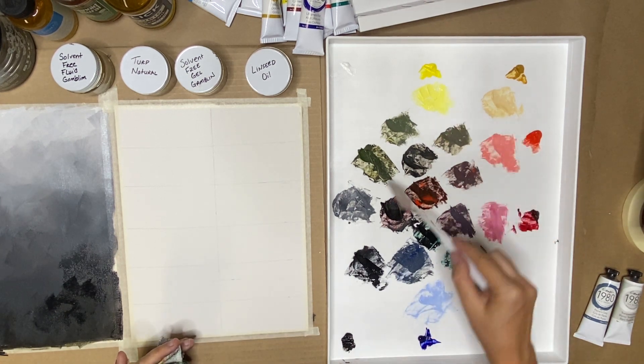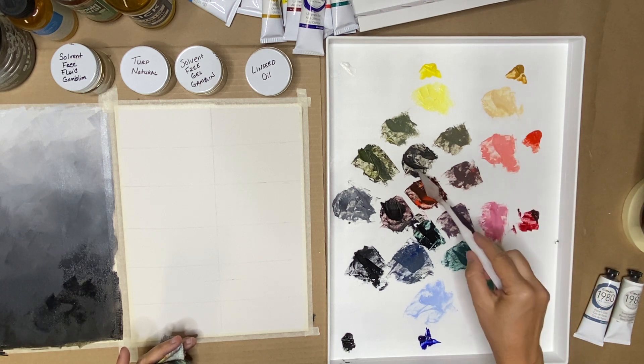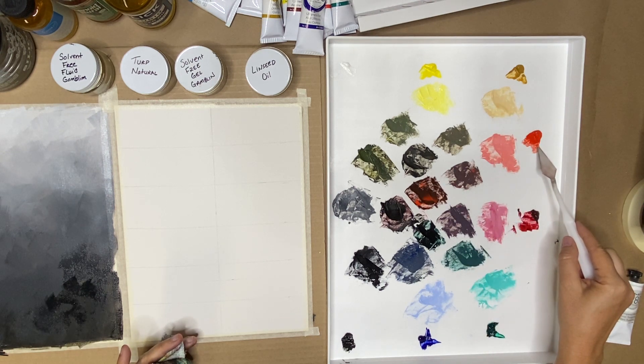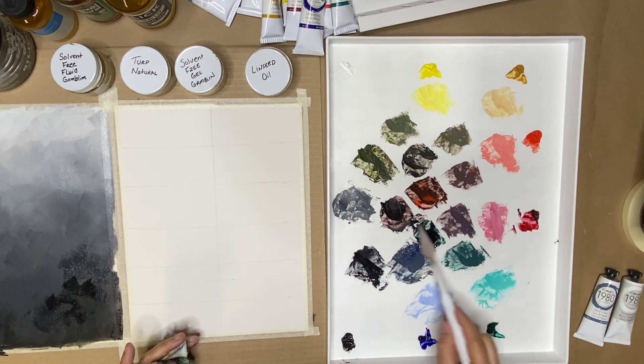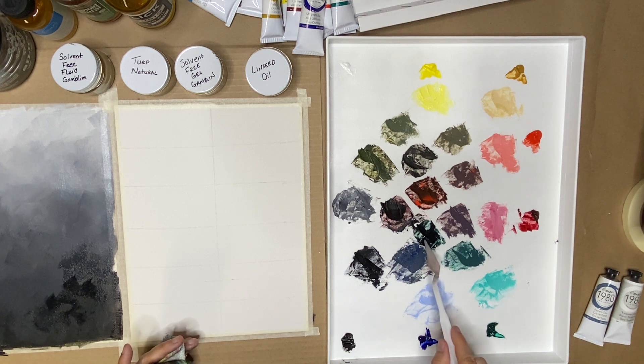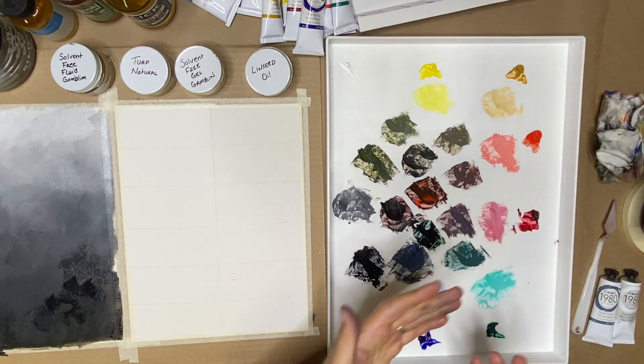So we have our yellow, our yellow ochre, our cadmium light, our alizarin, our Phthalocyanine green, and our ultramarine blue. Now we're going to paint. I'm going to do my studies with my flat brush — the flat wash brush — and use my mediums again.